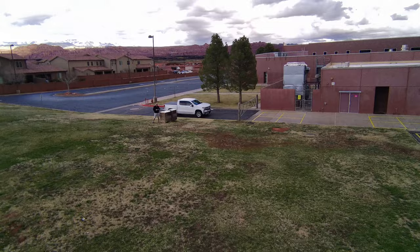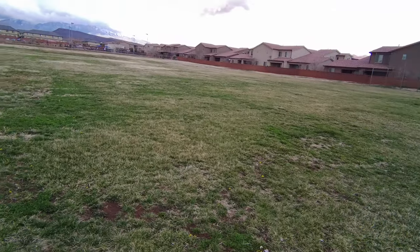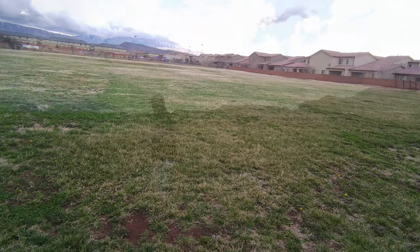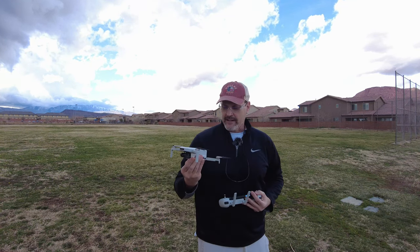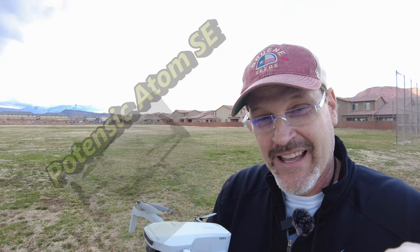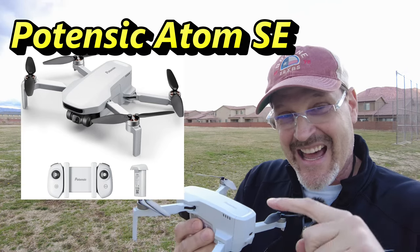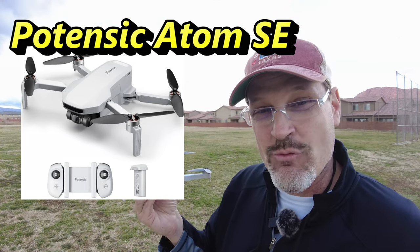We've got to take her in — we have got a thunderstorm out there. We are going to bring her in and land it. We do not want to get caught in this sucker. Let's go ahead and bring it out here so you can see it land. Actually, let's do a hand landing. There we go — a little dad random hand landing for the Potenzic Atom SE. Guys, this thing passes all of my first tests. It is a stable flyer. It has good GPS hold, even at altitude. It has got some robust features and a long-range battery. It solves the problem of the controller. Guys, what the heck? This thing is way, way good.